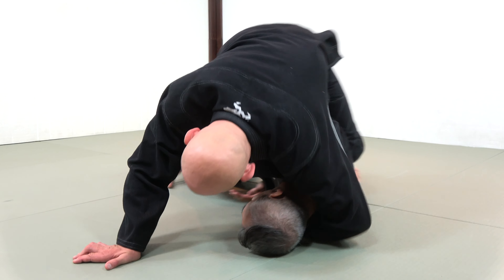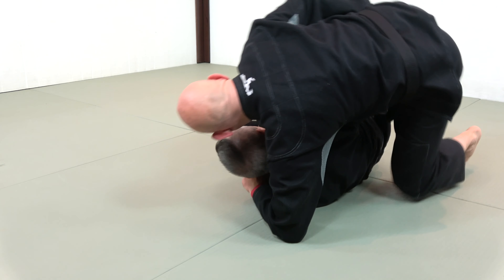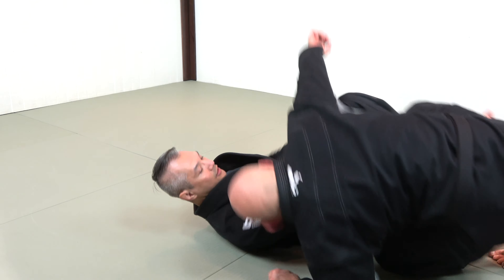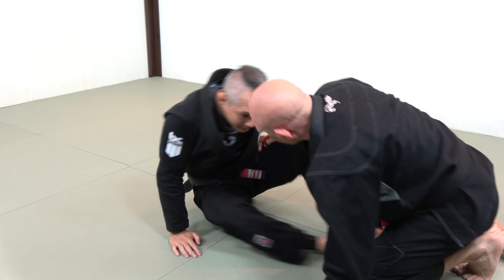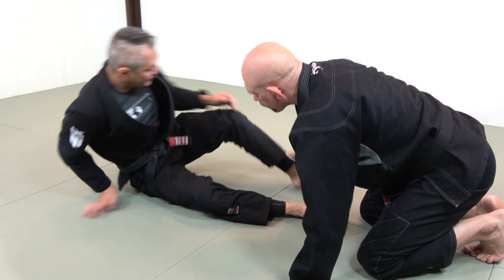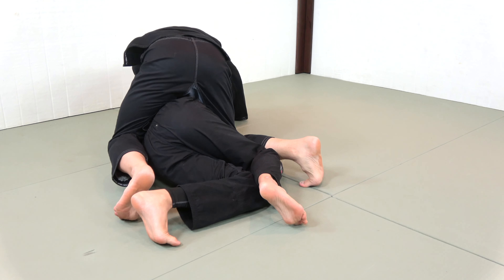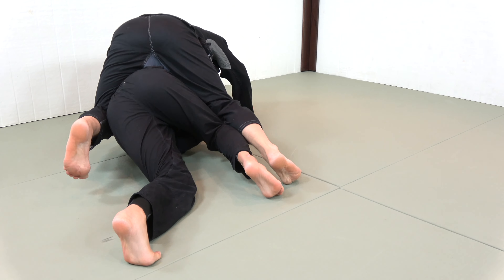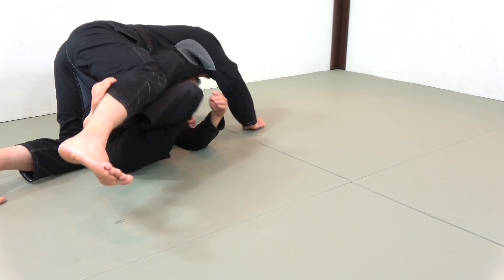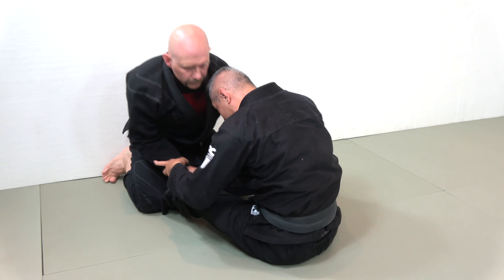I'm going to split my feet and bridge up so my hip is off the ground. Once I get my knees back in, I can look to re-guard and assert my frames so I can start fighting from the guard. I have my frames in, I turn so I'm on my side still having my forearm into the belt, then invert enough to get my knees inside and lift Stephan up — fighting from half guard or butterfly guard.